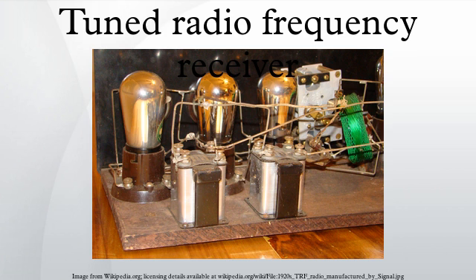By the mid-1930s, it was replaced by the superheterodyne receiver invented by Edwin Armstrong. The TRF receiver was patented in 1916 by Ernst Alexanderson.